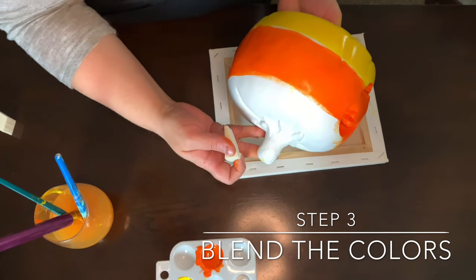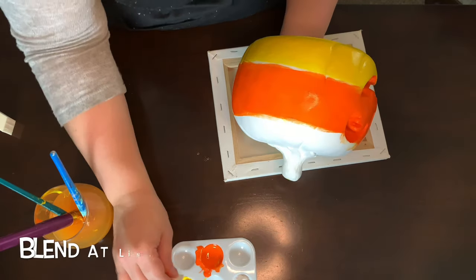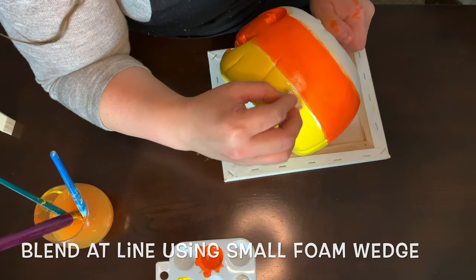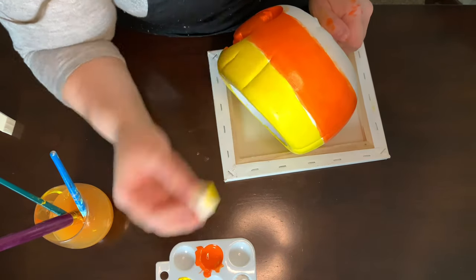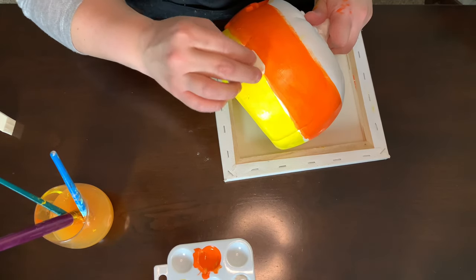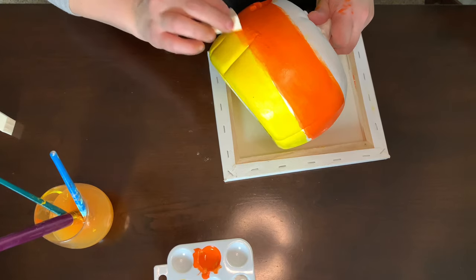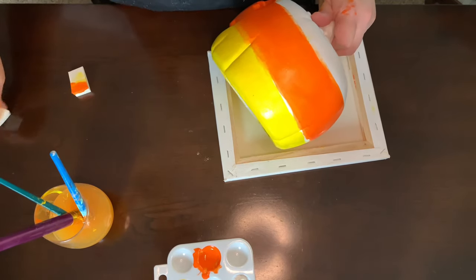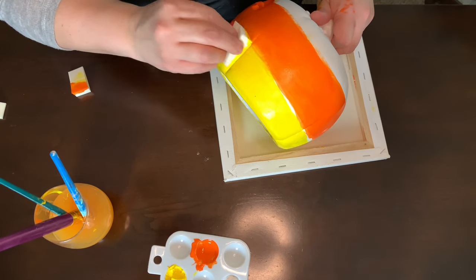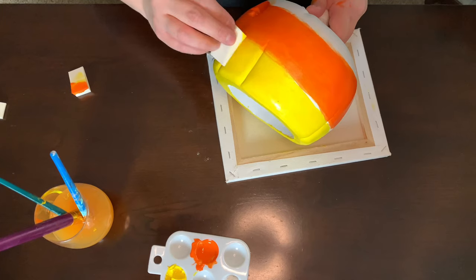So now to go ahead and blend these two colors — and we're going to do the same with the white and the orange on top. What you want to do is take a little bit of the yellow and bring in a little bit of orange on top here, and blend it in with the wet yellow paint. It's all about blending the color so it's not a harsh line. You want them to just fade into each other a little bit.